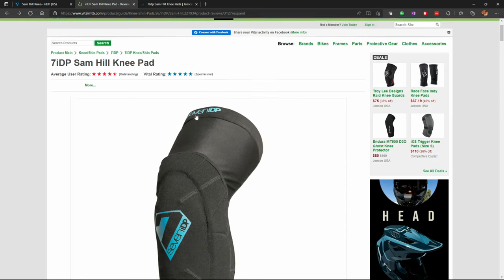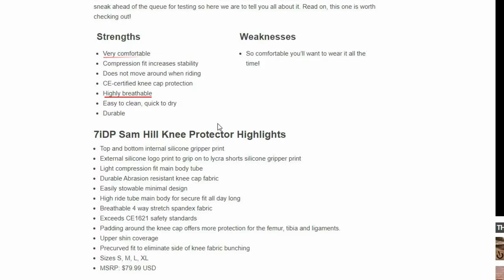Before buying these knee pads I did my research, and I saw Vital MTB did a very detailed review — and unbelievably they gave them a 5-star rating. So I wanted to know what does that mean for me as a rider in the Caribbean? They said it was breathable, comfortable, and stays on your leg and doesn't move around much when you ride. But these reviews are based on perspectives in much cooler climates. What does this mean for someone who rides in 30 or 32 degrees Celsius weather? Would it really breathe as well in warm weather? I had to find out.